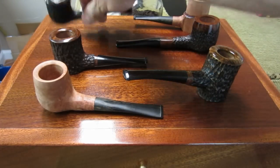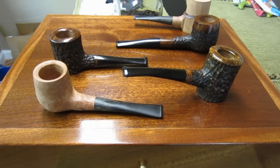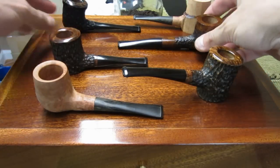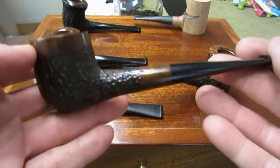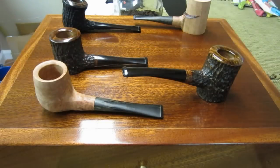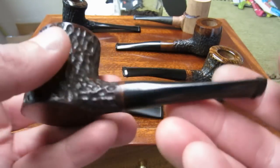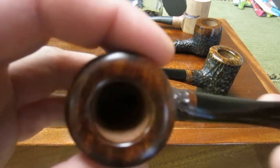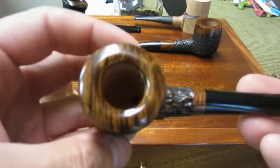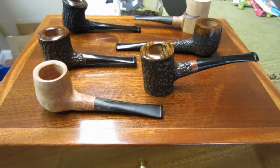A quick run-through of the finished four: the Dublin-style black pipe, the rusticated billiard with the smooth top and band, the poker nose warmer with the three-quarters inch bowl and beautiful grain on top, and the poker setter with really pretty grain. That's it — thanks for watching.